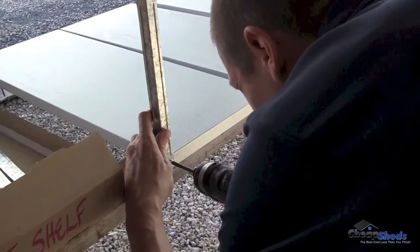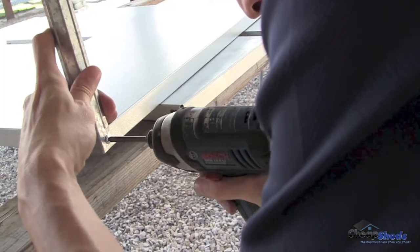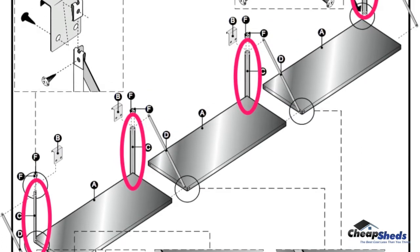Now fix a vertical support strap to both long ends of your first shelf. Repeat the process with the other shelves, but adding only one vertical support strap to each of the other two shelves.